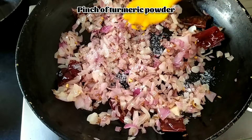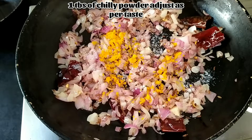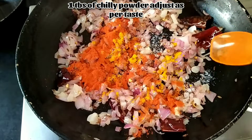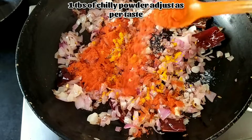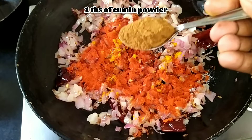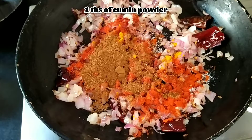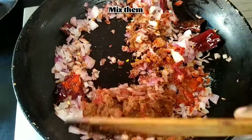Add a pinch of turmeric powder, 1 tablespoon of chili powder — adjust it as per your taste — and 1 tablespoon of cumin powder. Mix them well.